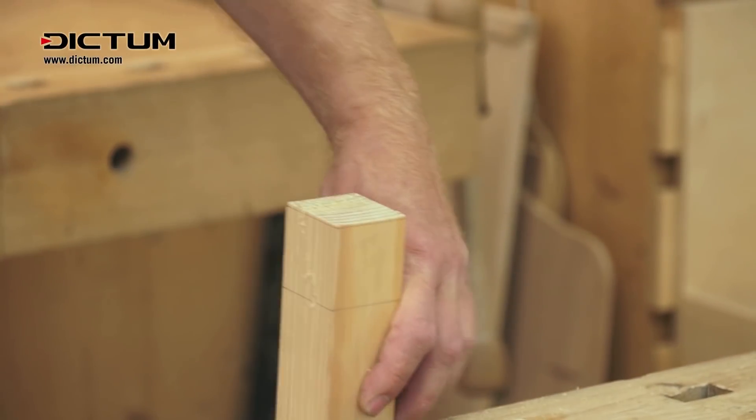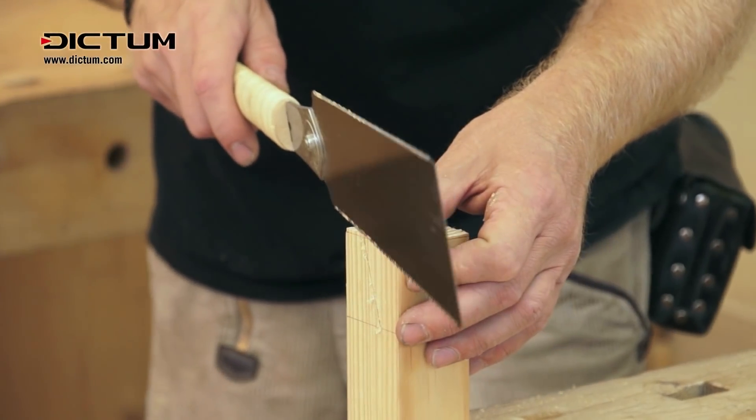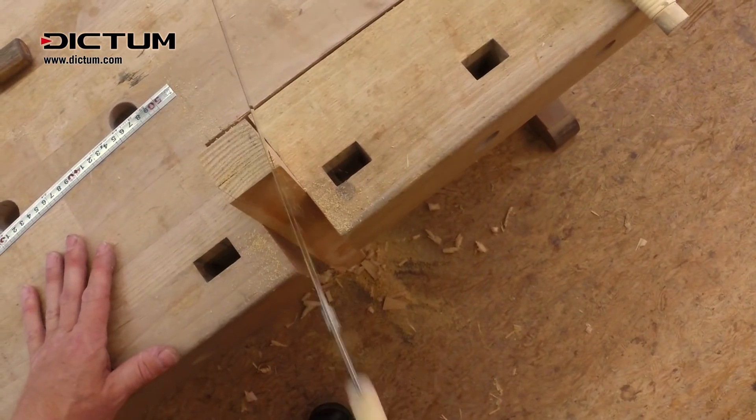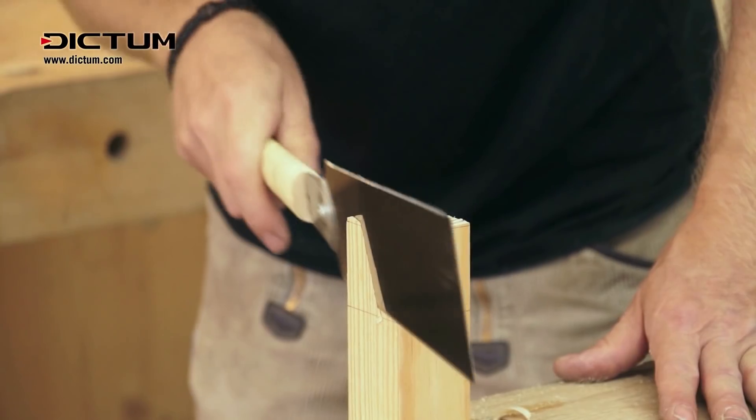Then turn the workpiece by 90 degrees. The first saw cut acts as a guide for the second and third cuts on the averted side of the workpiece. The saw runs almost by itself in the pre-made slit.